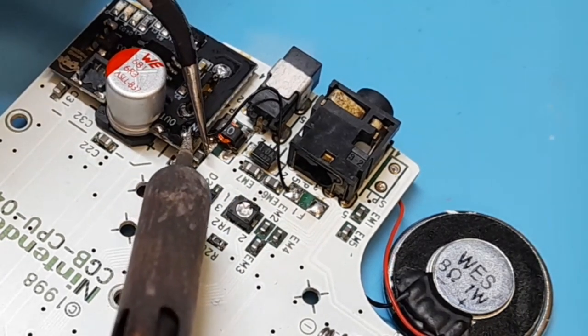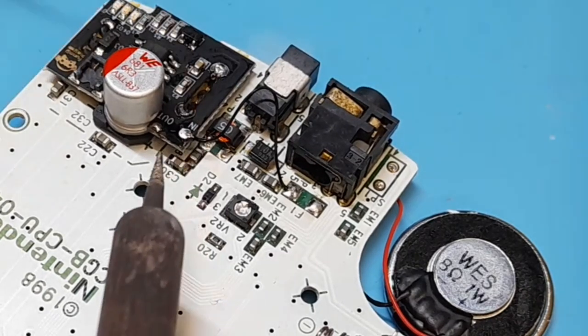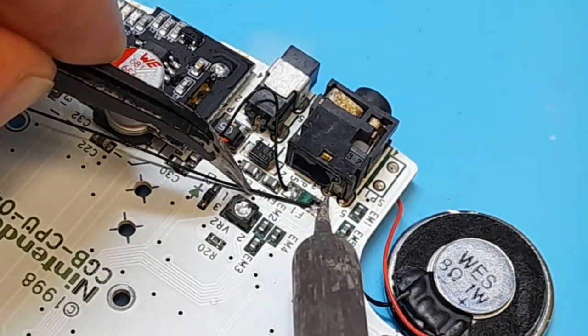You'll be soldering one wire on the inside points and then the next wire on the outside points — or the pad closest to the F on the out pad and then the pad closest to the one on the in pad.